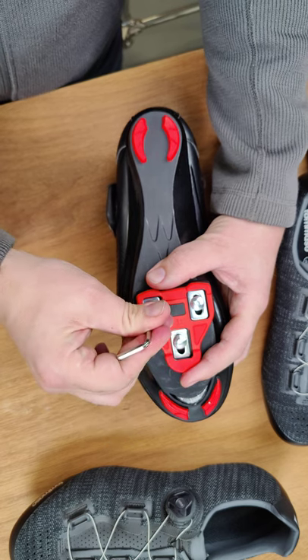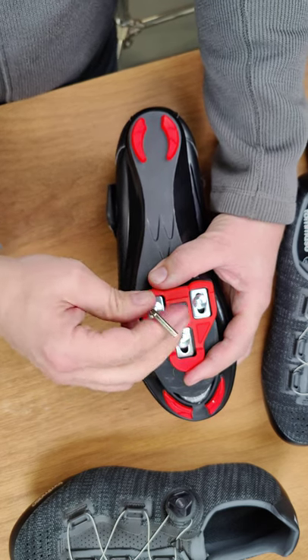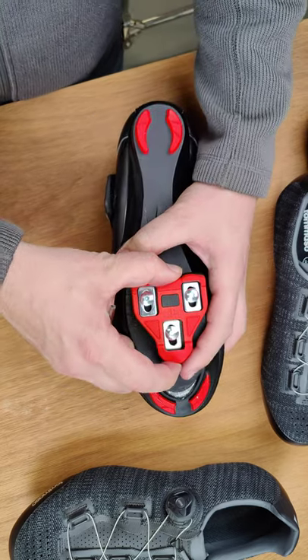We are going to fully tighten them down in just a minute, but we want to make sure that our cleat is centered first. The center of the cleat, which is right here, should be lined up with the ball of our foot. And that's a great place to get started.